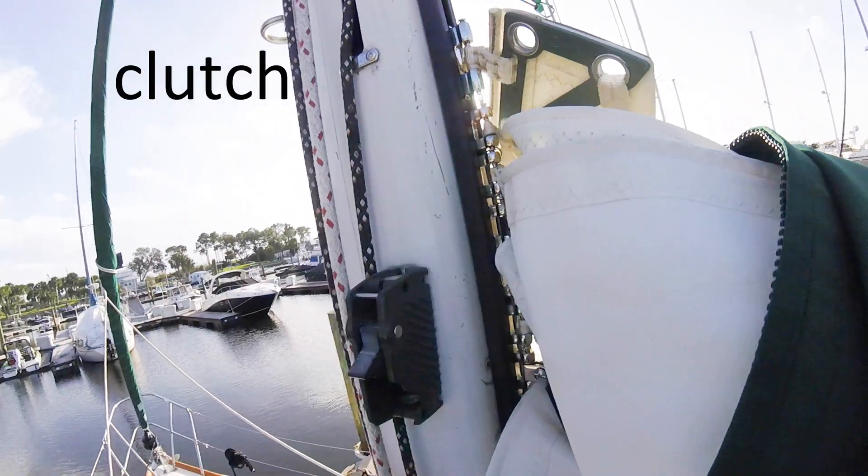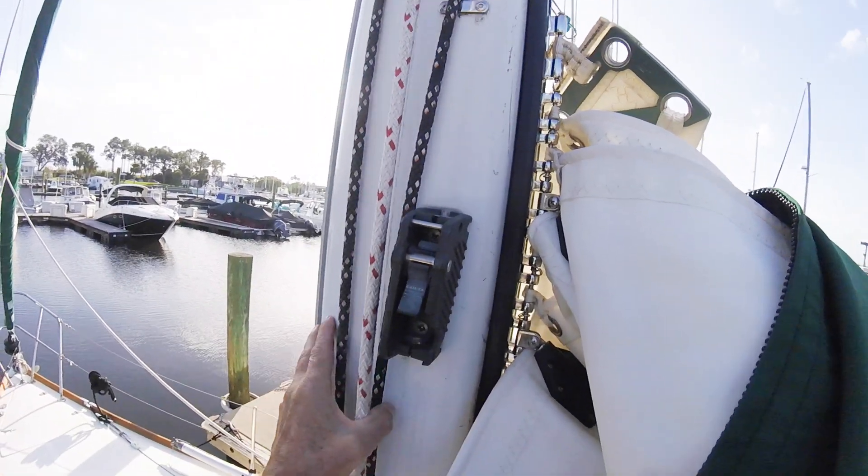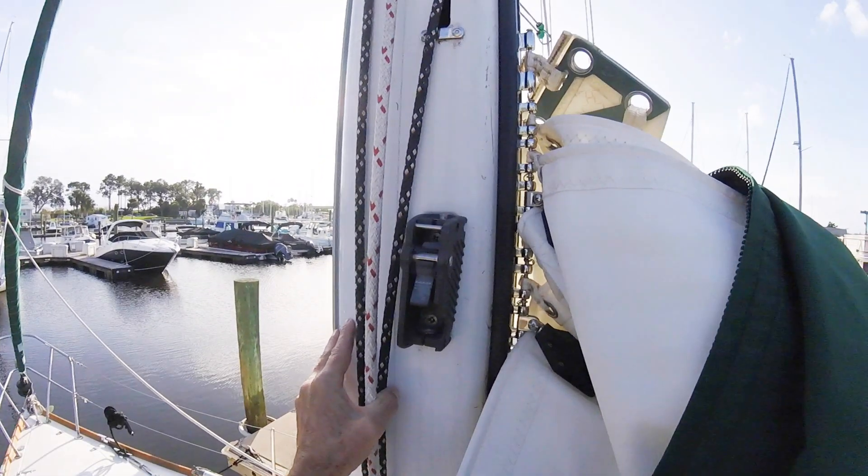It broke — a cleat on the mast. It broke years and years ago. I can't even remember what happened. Pretty sure this is from forcibly cranking the winch when the main halyard was looped around the clutch. If I remember correctly, this happened more than six years ago.